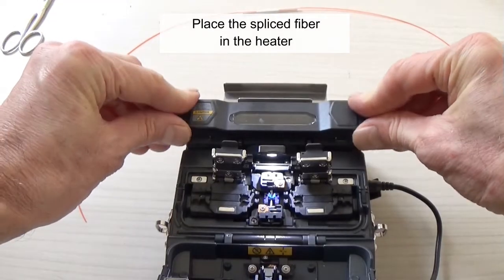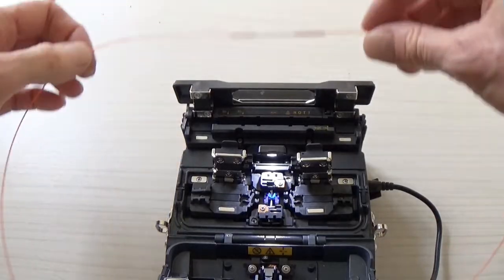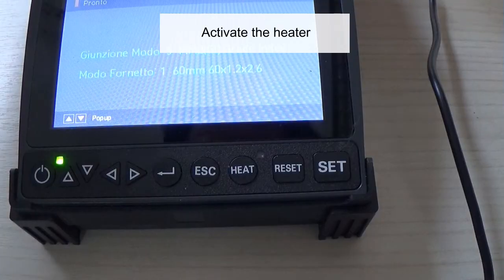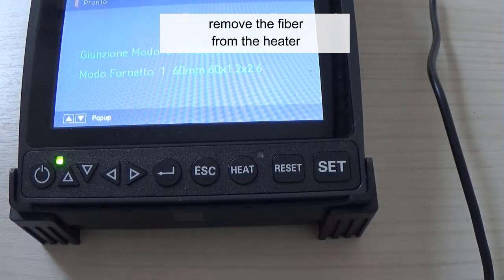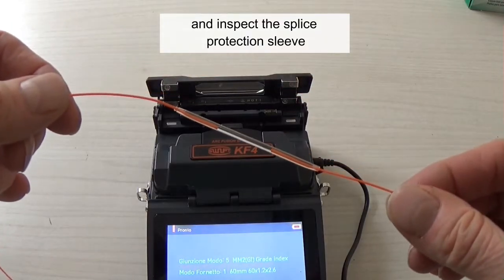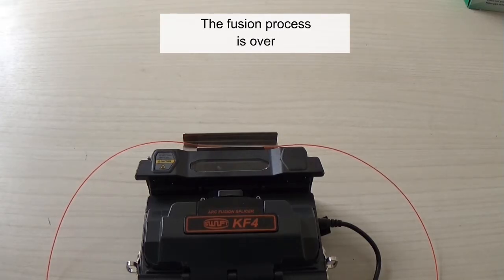Place the spliced fiber in the heater. Close the heater cover and activate the heater. When the heating operation is completed, remove the fiber from the heater and inspect the splice protection sleeve. Allow the sleeve to cool down. The fusion process is over.